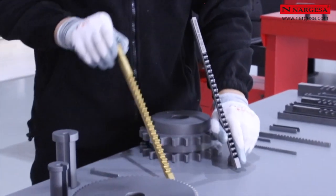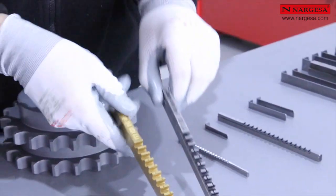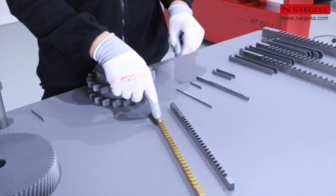Utilizaremos brochas en milímetros y en pulgadas, fabricadas con baños TIN y TIALN, que proporcionan un mayor rendimiento y permiten una mayor producción en los materiales más exigentes.